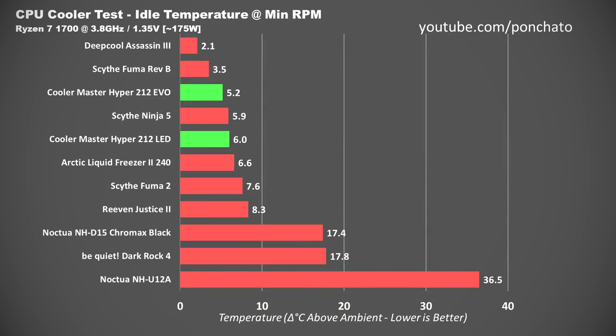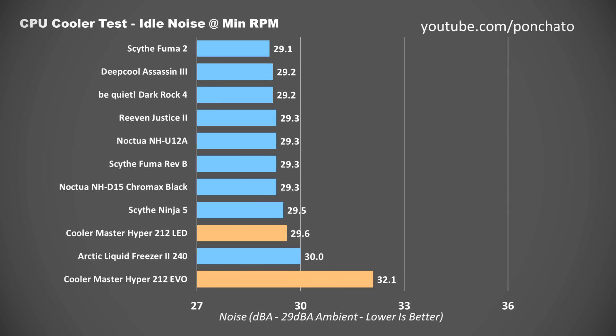Starting with idle temperatures: owing to their relatively high minimum RPM of 600, both the EVO and LED keep the Ryzen 7 1700 at 5.2 and 6 degrees above ambient, respectively. That high RPM does lead to lackluster idle noise levels. The LED runs at 29.6 decibels — audible but not bad — but the EVO runs at a little over 32 decibels. That's not loud by any means, but it's much more noticeable than you'd hope. This is probably mostly due to the fan bearing on the EVO, as sleeve bearings simply don't work as well to keep things running smooth and quiet.